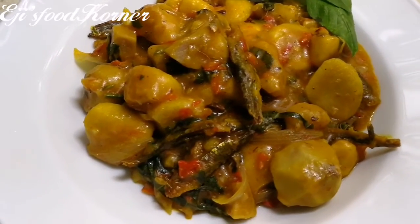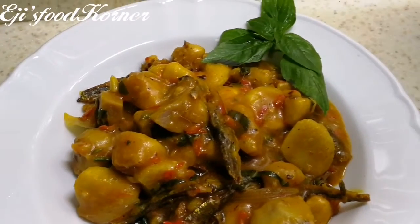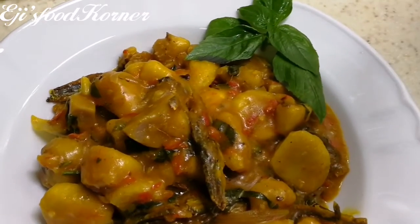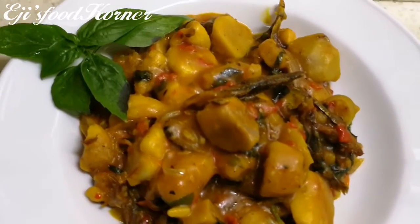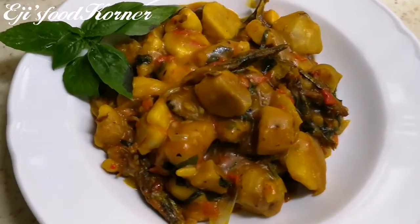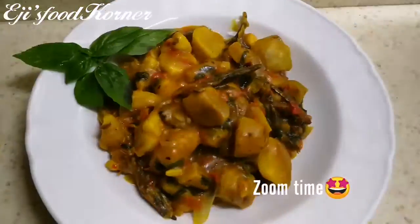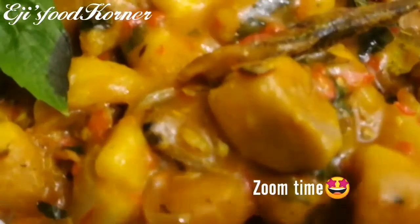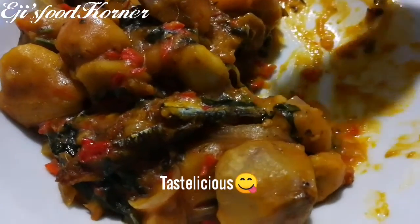That tastes yummy with the scent leaves and the booger fish — this food is amazingly delicious! Guys, my dinner is ready, so you're all invited. If you haven't subscribed to AJ's channel, please hit the subscribe button and the bell icon so you'll always be the first to get notifications. To all my wonderful returning subscribers, you guys are amazing — thank you for always watching.